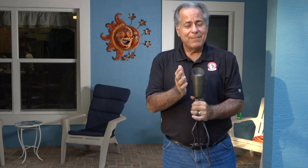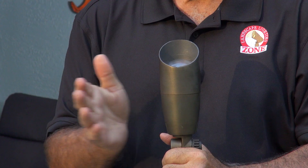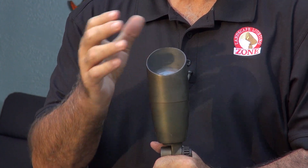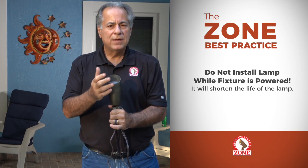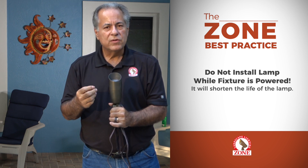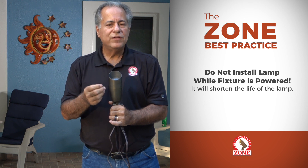What happens is if the power is going to the fixture and the lamp is dislodged, or if you're replacing the lamp, you do not want to install the new lamp while the power is to the fixture. What happens is you get these mini surges that shorten the life of the lamp.